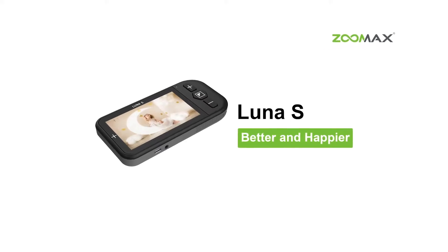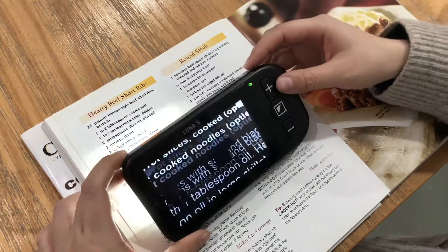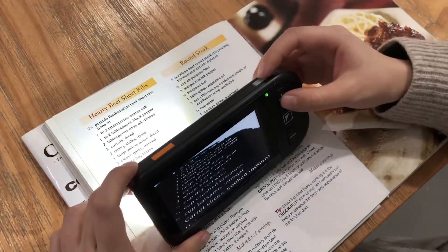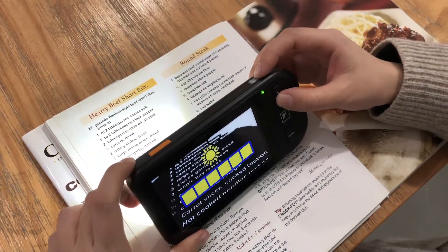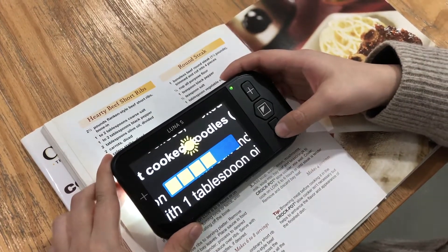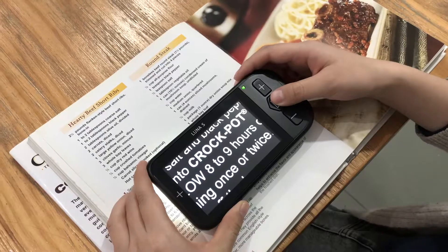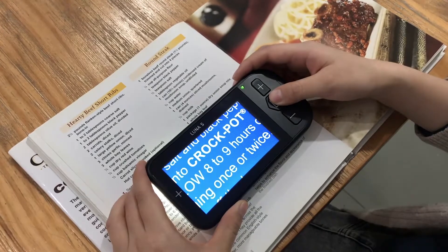LUNA-S Instructional Video. Zoomax LUNA-S is a 4.3 inch handheld video magnifier for low vision. It brings you great images with an FM radio feature, and enables you to read and write, all in a compact body.